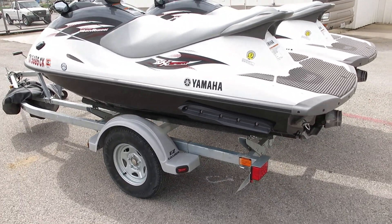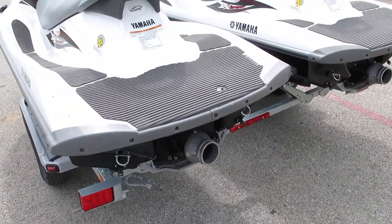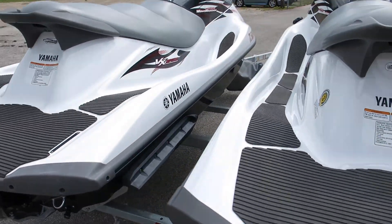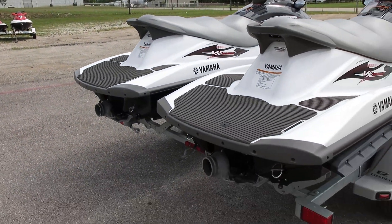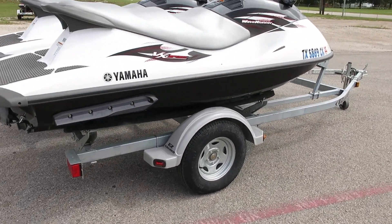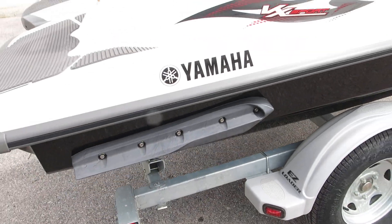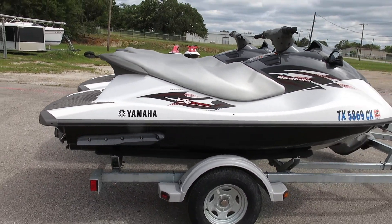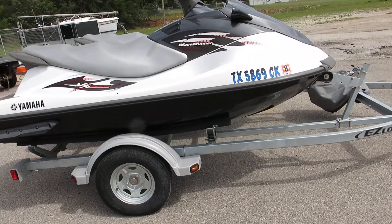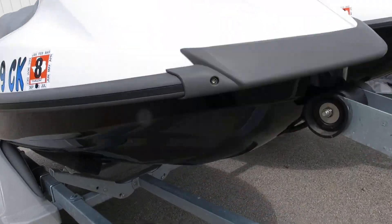They're three-passenger, 110 horsepower — enough power to get up to about 50 miles an hour, but not too much power that you're going to get in trouble on them. They've got these little sponsons on the side which make them handle and turn really good, and these are actually lighter weight than the FX series hull that Yamaha has, so they actually handle quite good and get the job done.